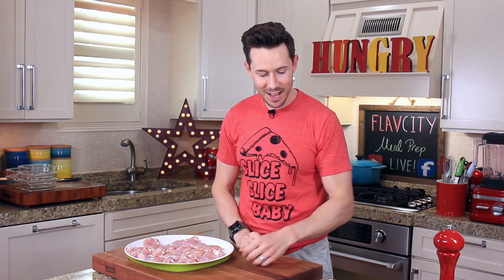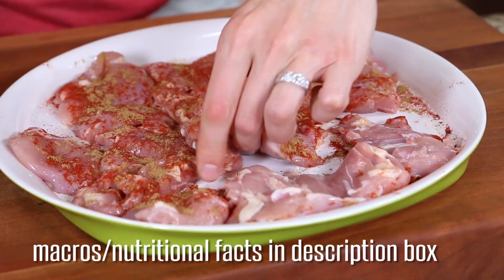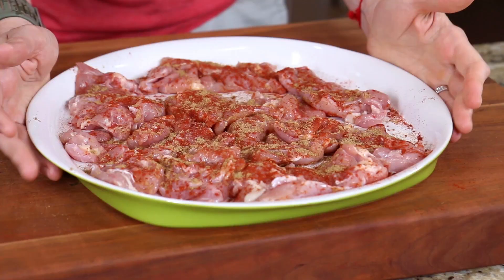First for the dry rub, let's grab my favorite here — smoked paprika — and then pinch over some cumin. Flip the chicken over and then dust over a little more paprika and cumin. Now that's the dry rub portion. Let's push the chicken aside for the wet marinade.